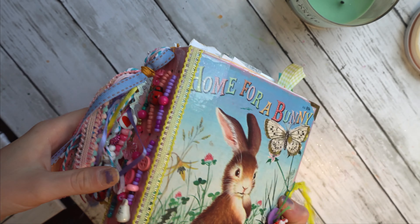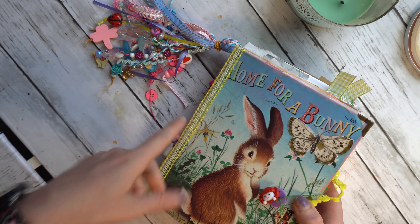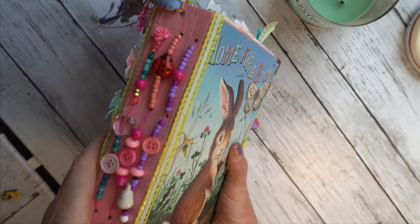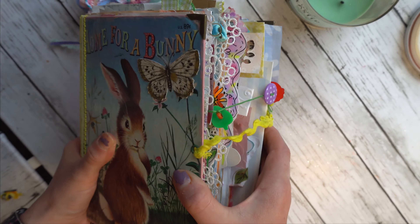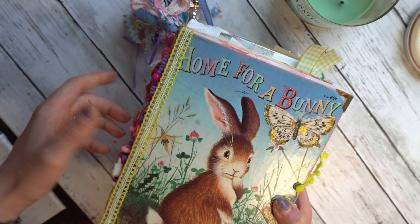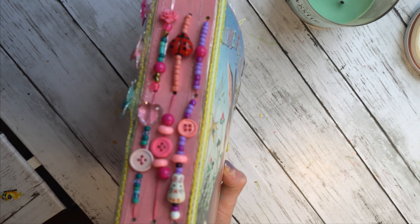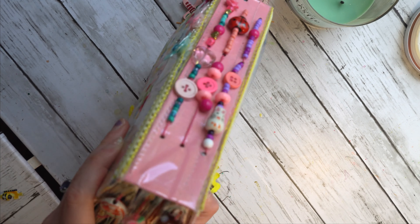This is actually the first Little Golden Book journal I've ever made. I came into a stash of them recently and I figured what the heck, I got to do something with these. They are so cute. I deconstructed this because obviously the Little Golden Book's little spine isn't going to be adequate for a chunky monkey like this. If you want to see me deconstruct the cover, make this beaded spine, and bind the signatures in, I will include those videos above and in the description box.